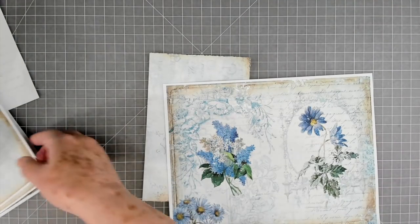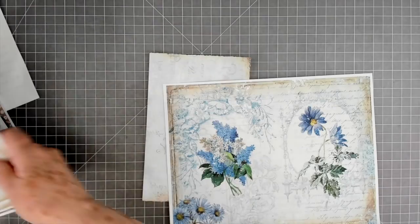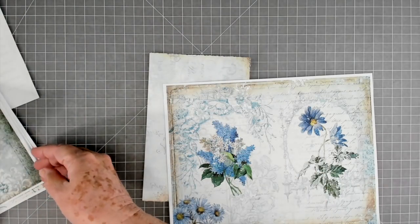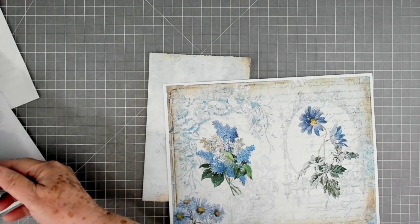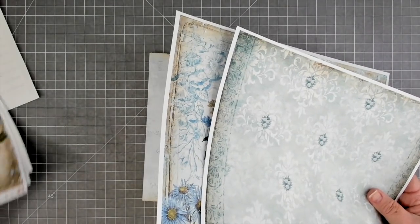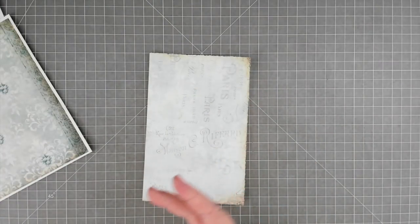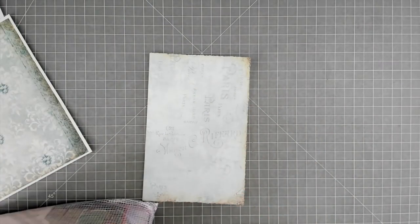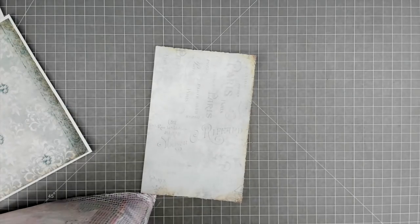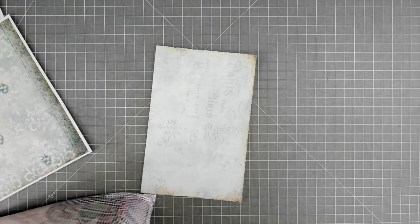I was just pulling out some papers that I might want to use. Now, a lot of these little pockets are going to be covered, so you don't want to use something that's really, really nice for the front. You can even use scraps on this. I'm just trying to pull from my blues — let's see if I have any blue scraps that might work. I think I just about used all my blue scraps the other day.